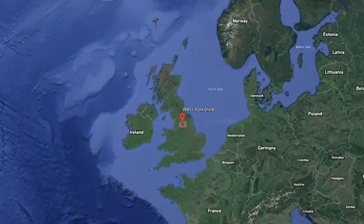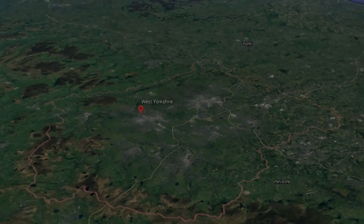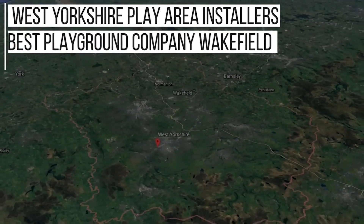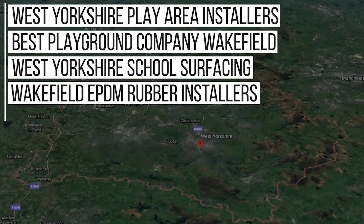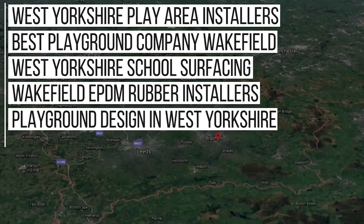Despite being a nationwide company, here at Soft Surfaces we've done lots of work in the West Yorkshire area and now rank in Google for search terms including: West Yorkshire Play Area Installers, Best Playground Company Wakefield, West Yorkshire School Surfacing, Wakefield EPDM Rubber Installers, Playground Design in West Yorkshire, and much more.